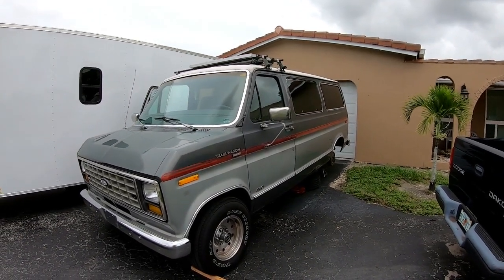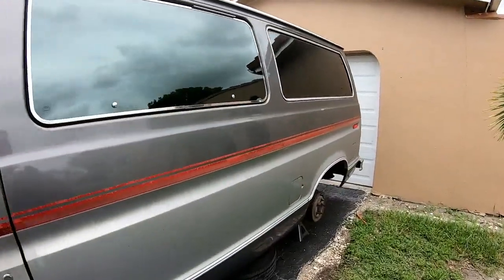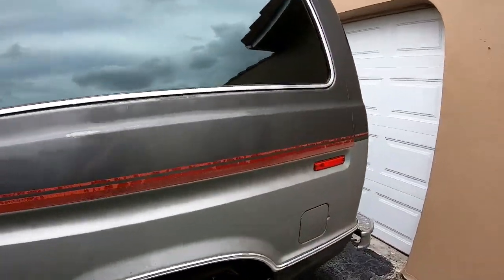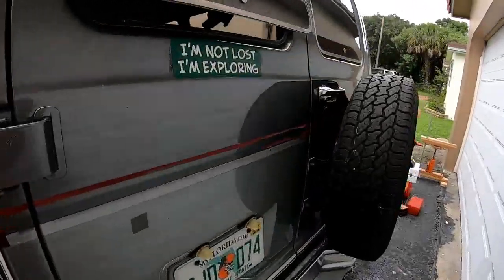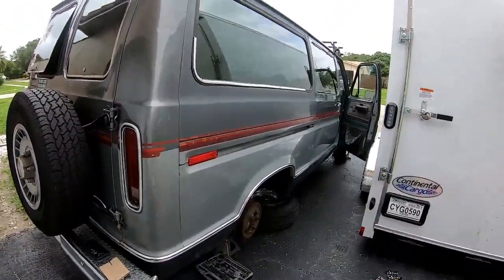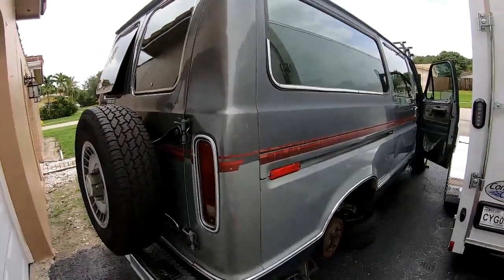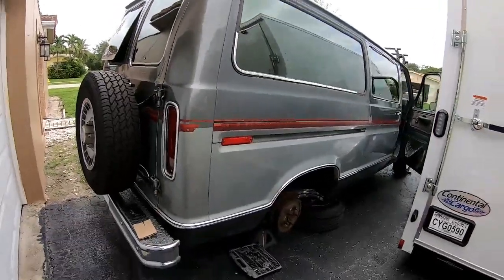Here's the vehicle we're working with: a 1990 Ford van with a 302 flat tappet V8, an AOD transmission, and 3.55 gears. It's a dog — we're trying to pull a trailer and it's not really working too well.